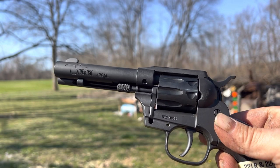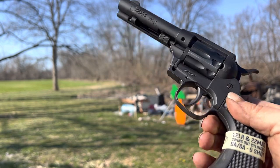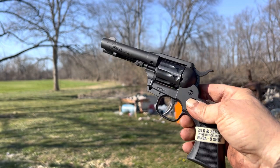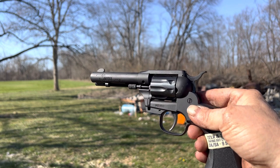What do we have here? Diamondback Sidekick, 22 LR, 22 mag. It's a double action, single action. I will say the double action is pretty stout.